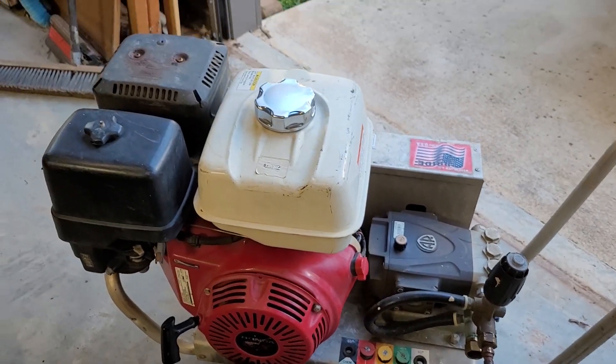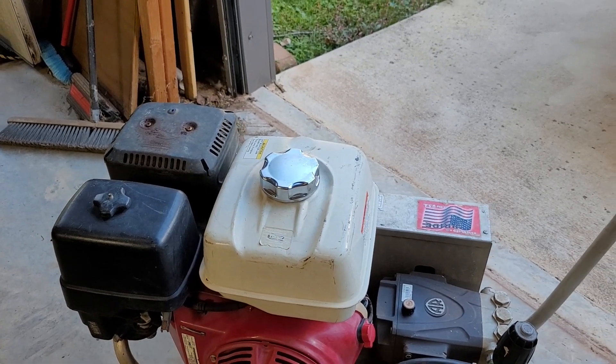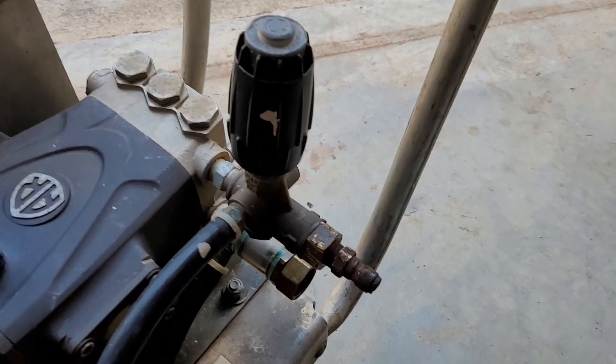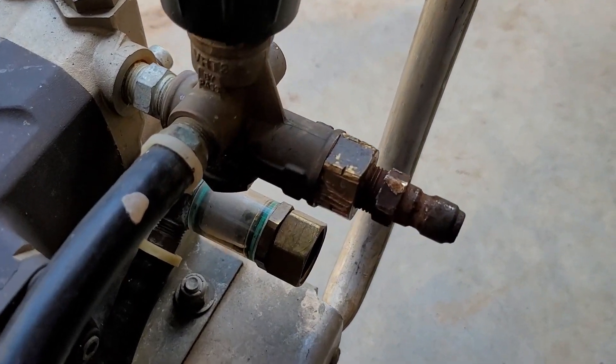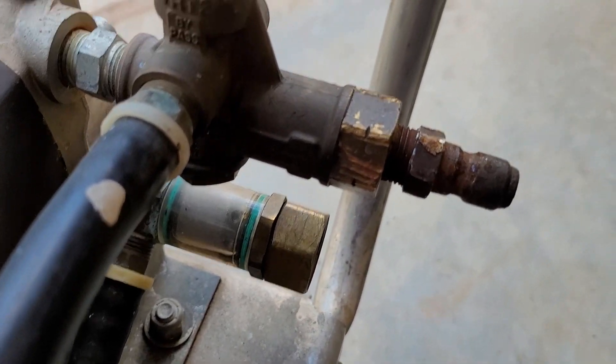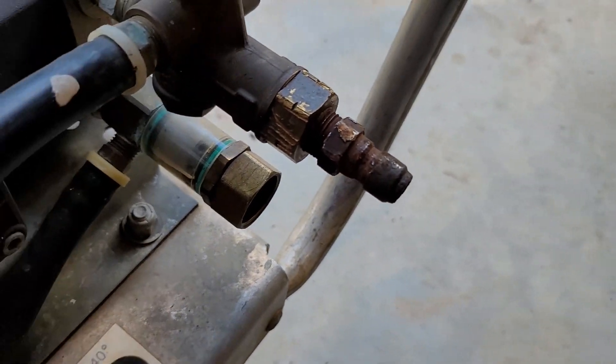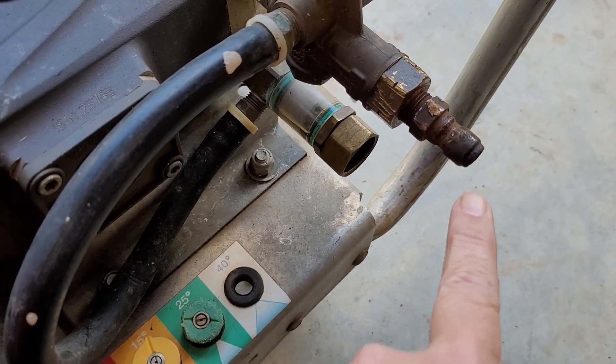I've already checked the engine oil and fuel — full tank, gas looks good. Let's get it hooked up, get a little water flowing through it. I ain't cranking no pressure washer without water hooked to it. But before I get started, let me show you something I noticed on the pump, on the unloader. I'm going to do a little detective work. Look at them wrench marks on there — somebody's been getting at it with a pair of pliers. I'm going to go ahead and replace this fitting and then we'll get going.